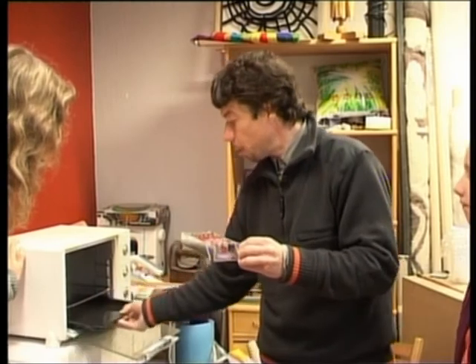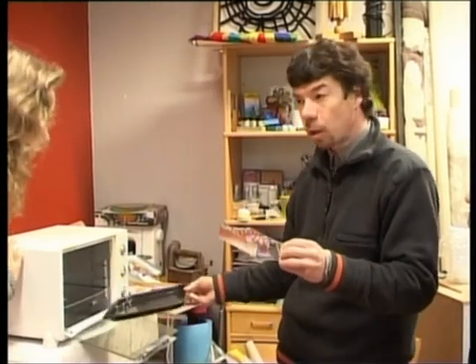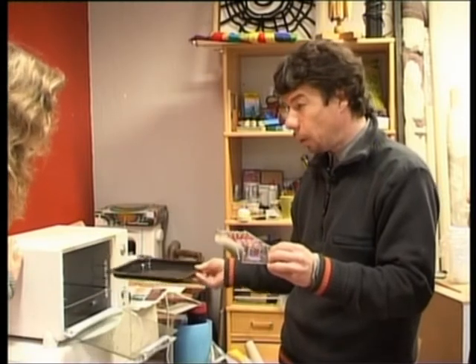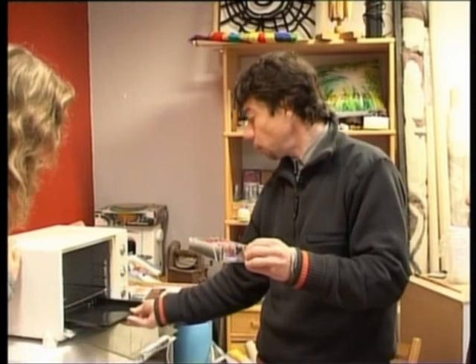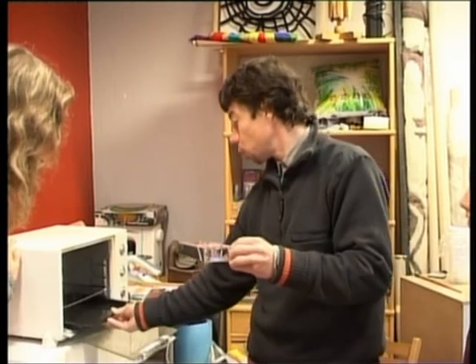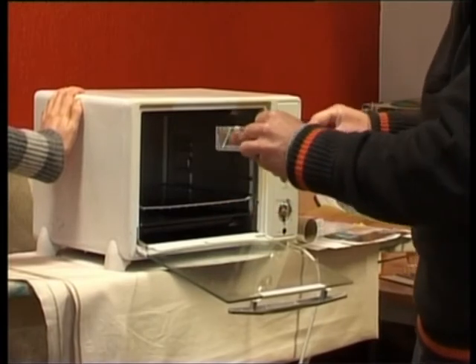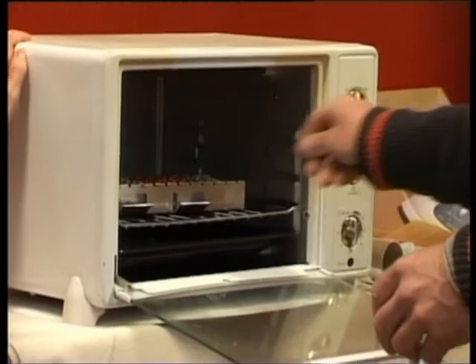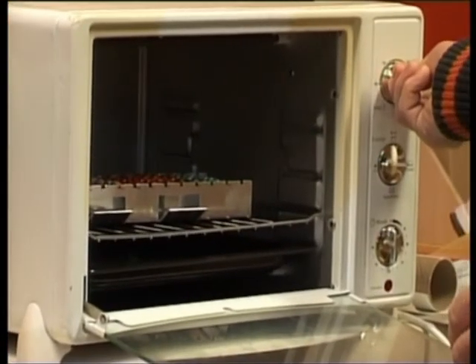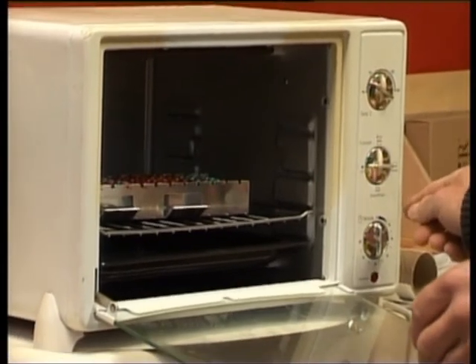Ir svarīgi, lai cepeškrāsnī nav apakšā panna izņemta, kur ir atklātās spirāles. Jo tā temperatūra var izplatīties nevienmērīgi — kaut kur būtu 130, kaut kur varbūt arī vairāk. Tā ka to pannu droši liekam atpakaļ. Liekam šo te iekšā cepeškrāsnī. Nu, 130 grādi — cerams, ka mums šeitā cepeškrāsnī termostats ir drošs. Un laiks ir 30 minūtes.